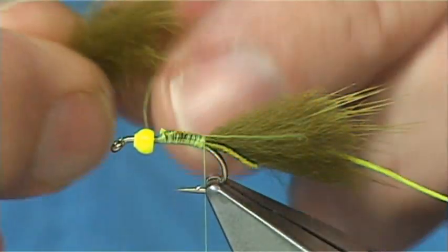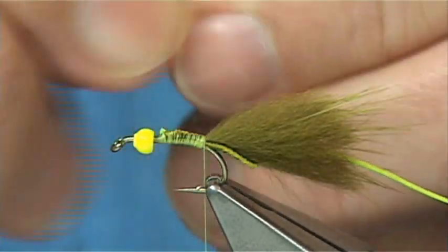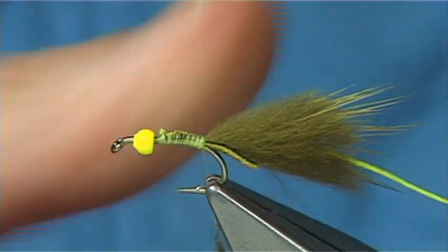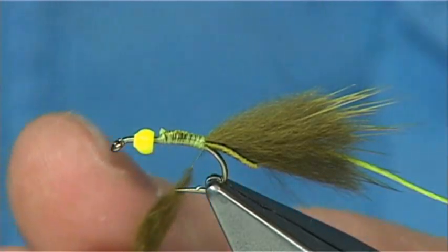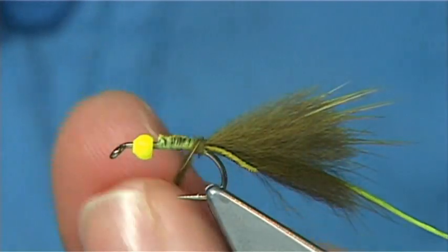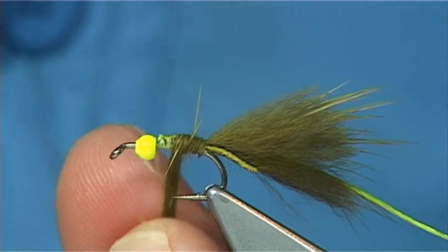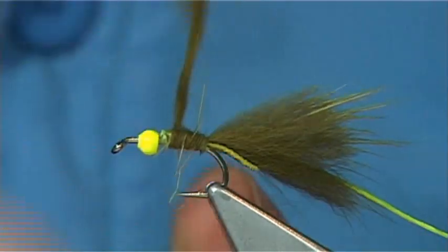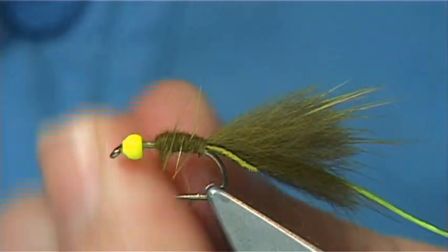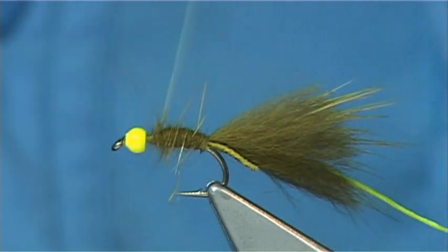This is the mink fur. Just mix it between your fingers, double it onto your thread, and slide it up. Then make a nice body — don't make it too heavy. Just tighten it up when you need to. Give away your excess and keep that for your thorax.